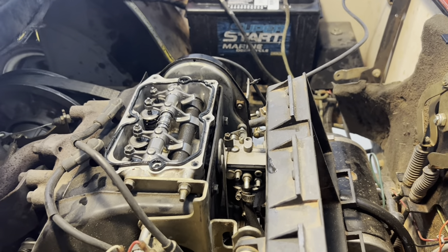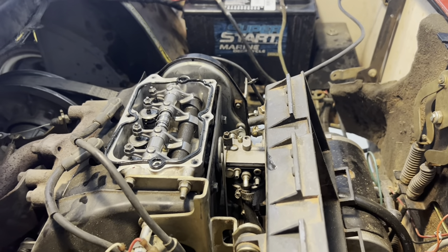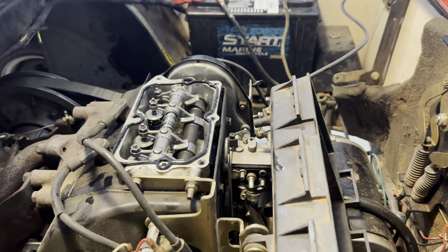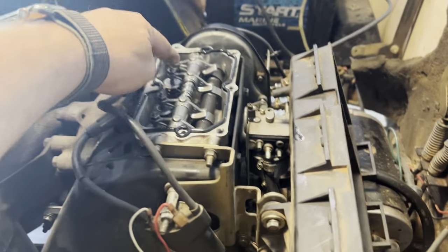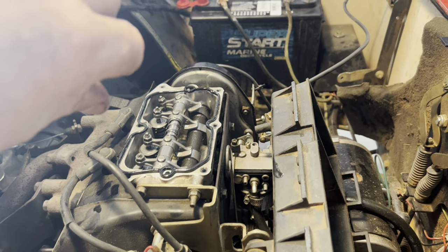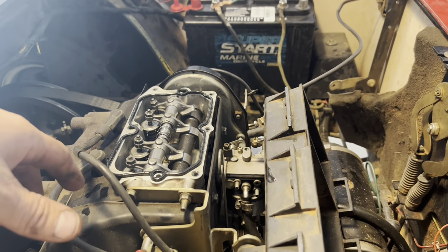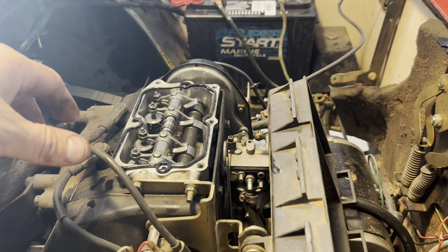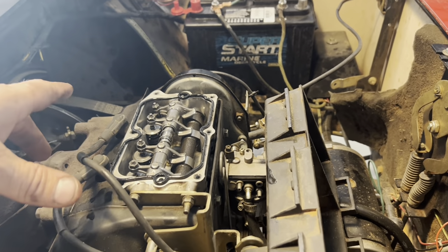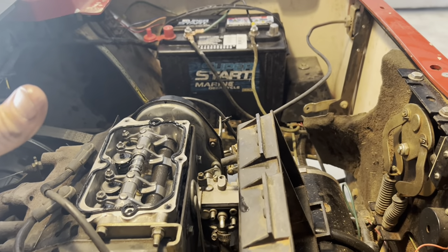I lashed the valves, drove it for a day, probably put 10 hours on it, parked it, and next morning I lashed the valves again — they were slightly off. Fixed that, re-lashed them, and it's been running for several weeks now with no problems. Works good, runs good.